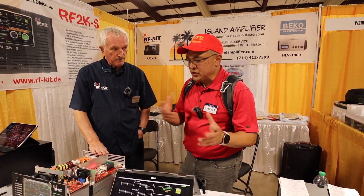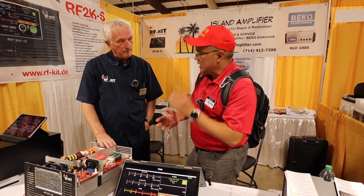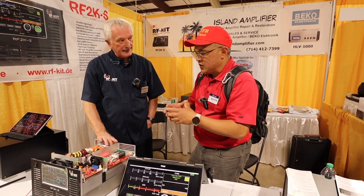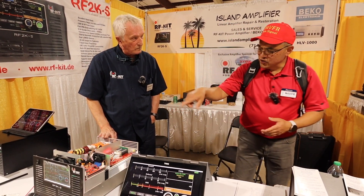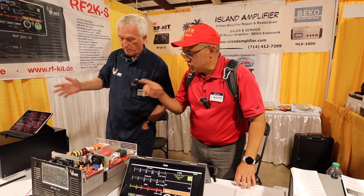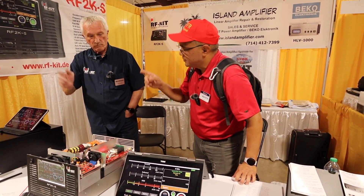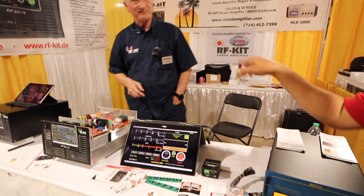One of my viewers who has an RF2K-S told me to come and get a recommendation. Is this a functional unit? It's a functional unit but not set up to transmit — I just want to show the manual tuning. Let's come around here.